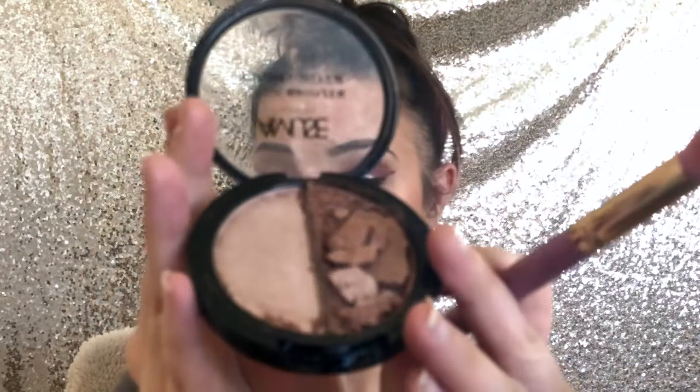So I ordered a highlighter but I dropped it. It didn't drop from that far but it cracked a tiny bit, and the more it moved around in my bag the more it broke. So this is what it looks like — it breaks very easily. I was scared to even open it but it looked like a really good highlighter. It's pretty broken but we're going to attempt to go in with the lighter color. It's pretty blinding, I must say.